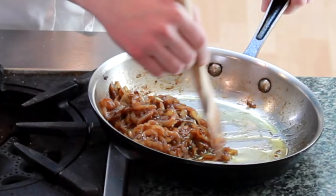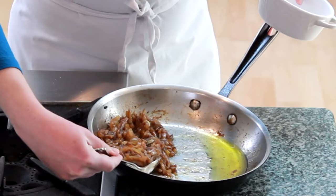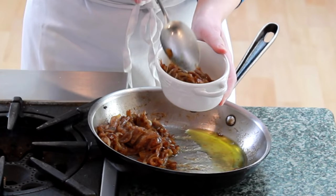Now, let's tilt our pan and scoop all the onions to one side so that the excess oil can leak out. This will only take a couple of minutes. Let's scoop the onions out and they're ready to use on anything your heart desires.